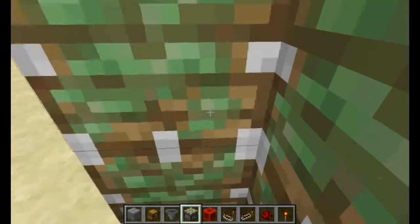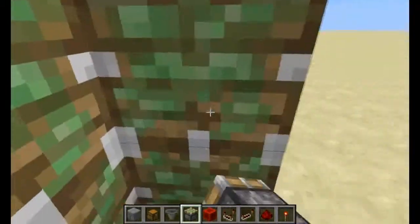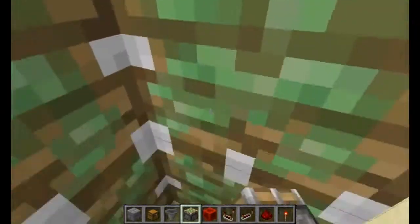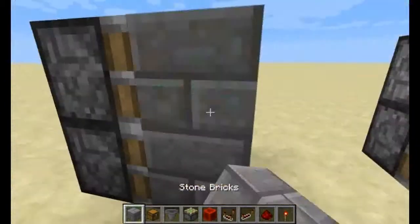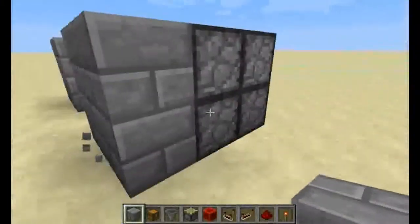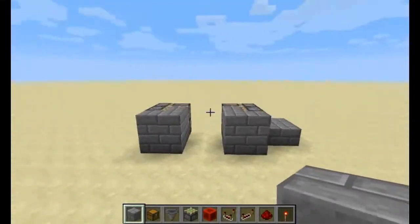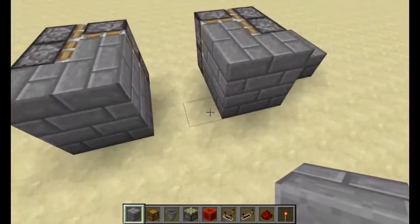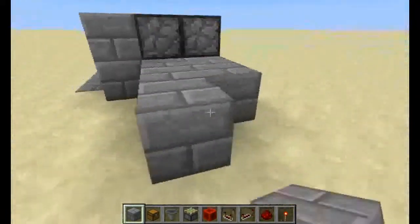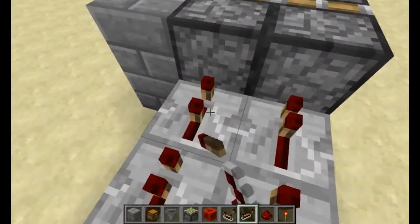First off you need to put your pistons down. You need four this way, one this way, two space, then repeat the same thing again for your door block. On the back side you need to pick which side you want your button to be on — left or right. I'm going to do mine on the right.